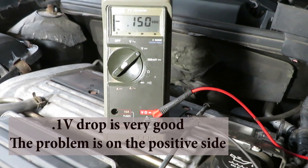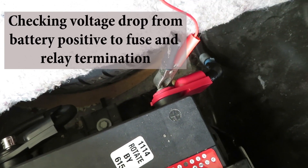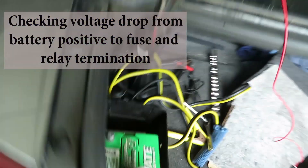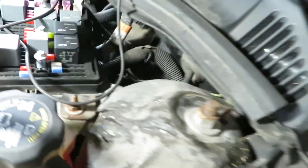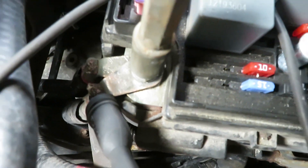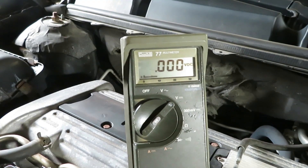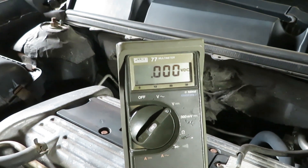The negative voltage drop is 0.1 volts — that's excellent. The positive voltage drop is 0.7 volts — too high. We're checking that long wire that comes from the battery positive terminal and terminates over by the fuse/relay center, which reads 0.4 volts. That leaves a 40-inch piece of wire that's dropping 0.3 volts before it gets to the starter.